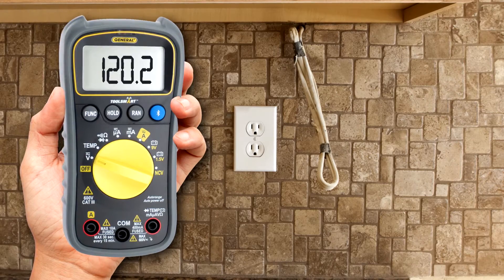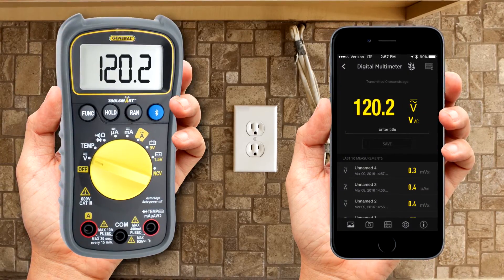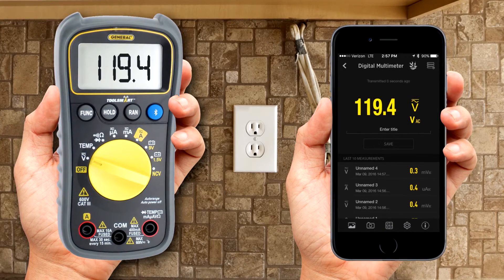And when you're working side by side, the ToolSmart app turns your mobile device into a second screen, so you can easily share readings with another member of your team or a client.